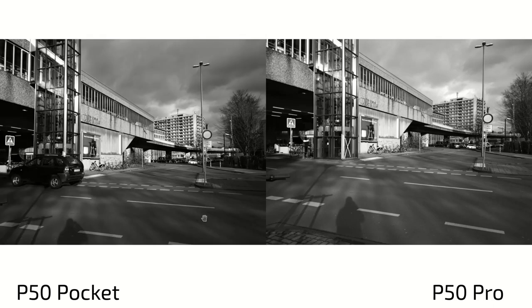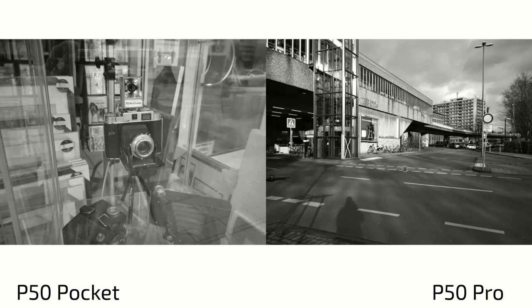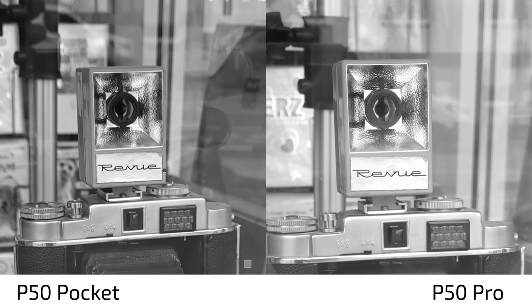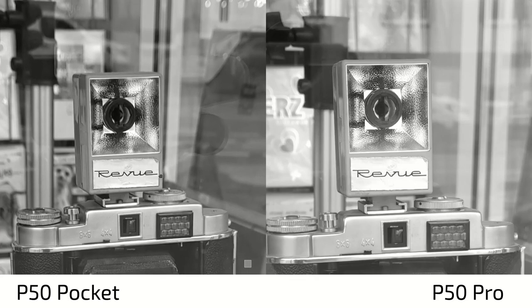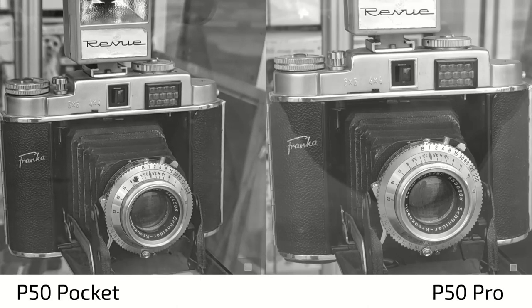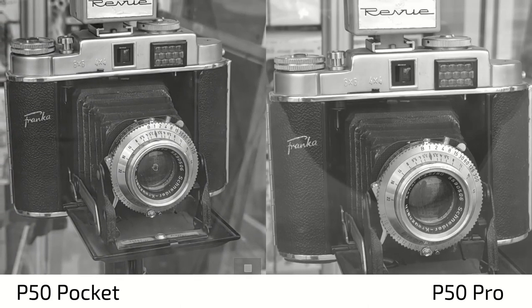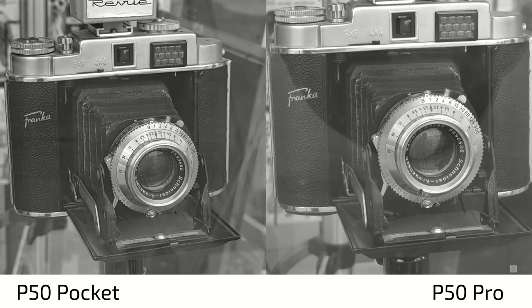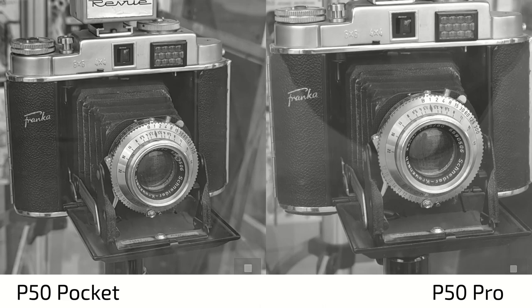So this is what you can definitely see in the pictures, but you really have to pixel peep — otherwise you don't notice these differences. And here, the same thing: if I zoom in on this old camera shown in this little shop, you can see it's a little bit darker in general, there's more contrast on the P50 Pocket and less contrast on the P50 Pro. When it comes to sharpness, there's sharpening applied on the P50 Pocket, but in general they are both doing a very great job to show the Schneider Kreuznach lens here with all its settings. Very interesting lens and camera.